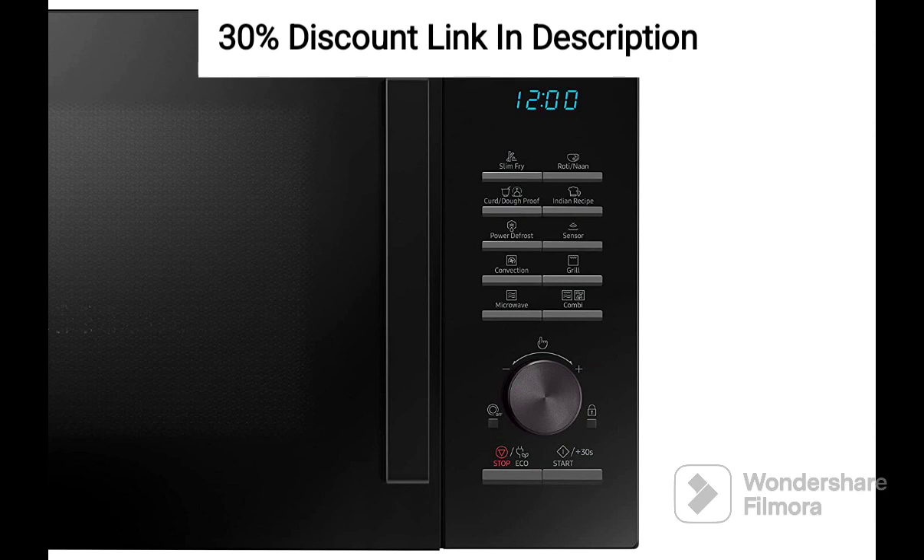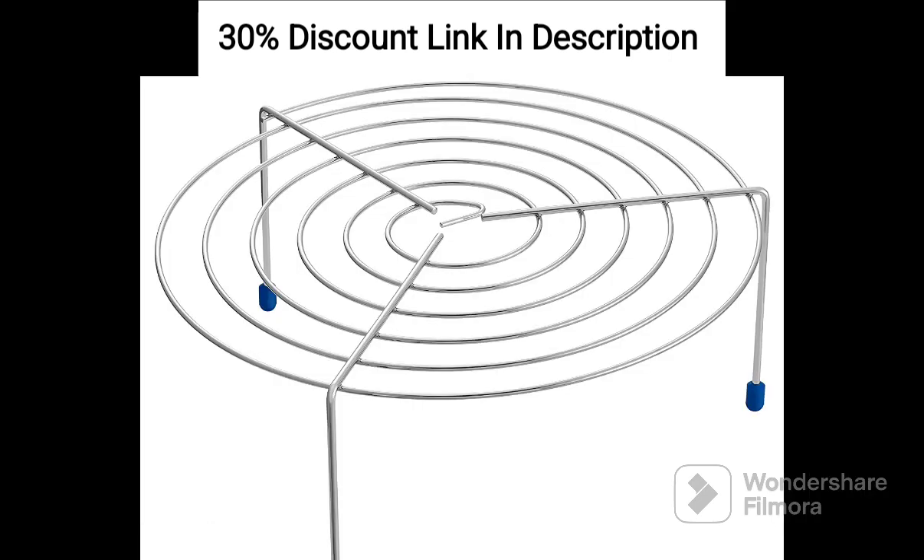The moisture sensor is a useful addition, ensuring that your dishes are cooked to perfection by detecting the humidity level inside the oven. It helps prevent overcooking or drying out your food. The ceramic enamel cavity is highly durable, scratch-resistant, and easy to clean. It also helps reduce the growth of bacteria, ensuring a hygienic cooking environment. The microwave oven's auto-cook menus offer convenience, allowing you to prepare popular dishes with ease.